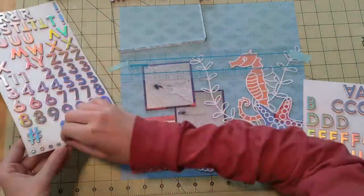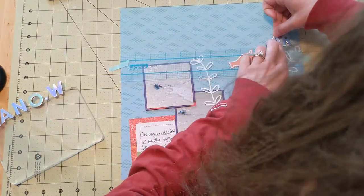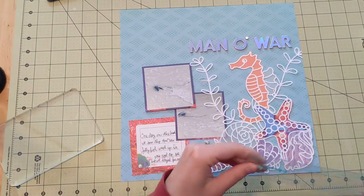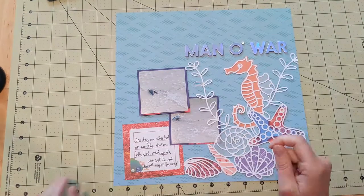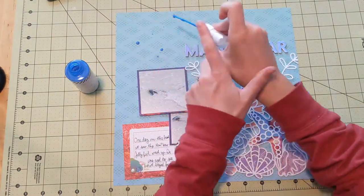I put them on my acrylic stamping block. I've got quite a few acrylic stamping blocks collected over the years, and this gigantic one doesn't get used very often. But I've been seeing a lot of people stick their stickers on there before they use them, which is actually extremely helpful, so I've started using mine for that. Now I have 'man o' war' as my title — I don't want too much going on.